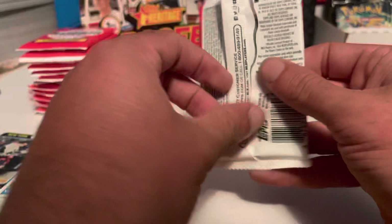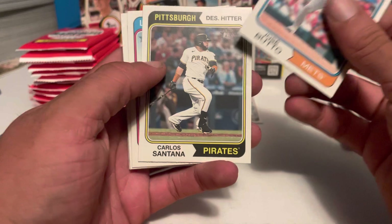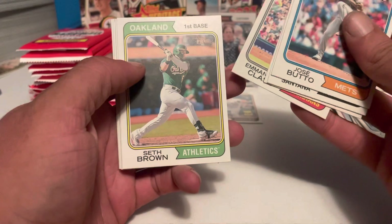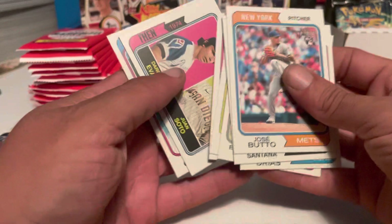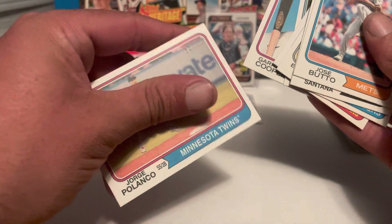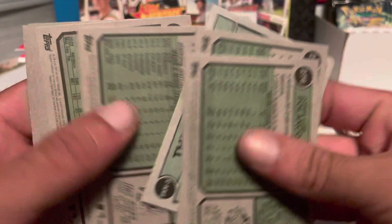Pack number five. Got Jose Butto, Carlos Santana, Julio Urias, Emmanuel Clase, Seth Brown, Nick Gordon. Got the Then and Now insert — Juan Soto and Daryl Evans, that's a nice insert. Got Garrett Cooper and Jorge Polanco. Card number 400 is not a short print — the short prints start at 401.